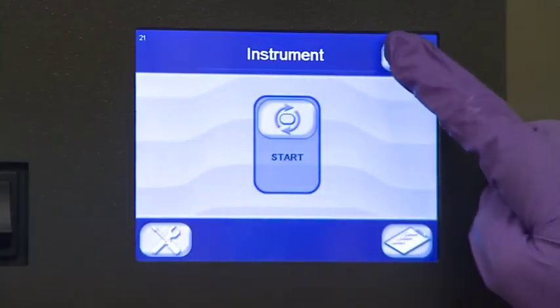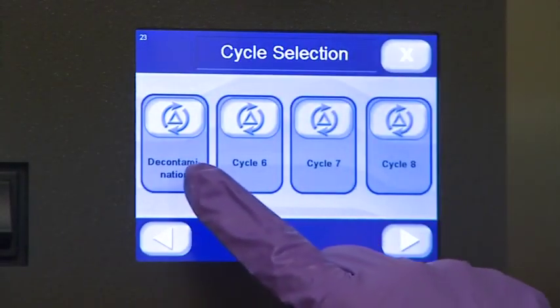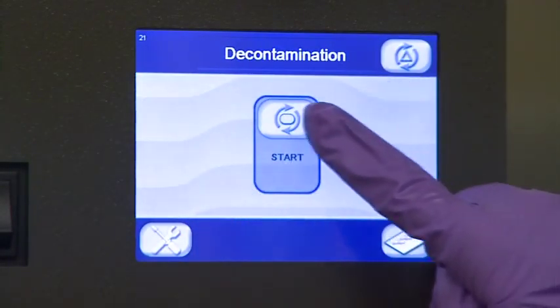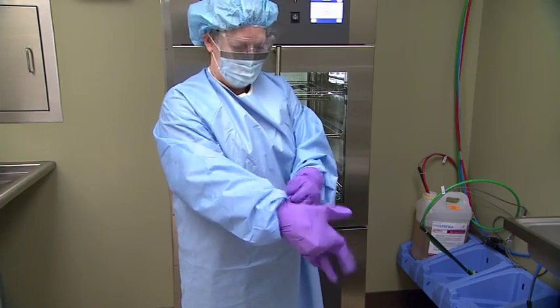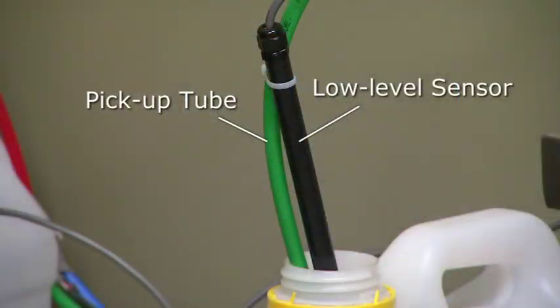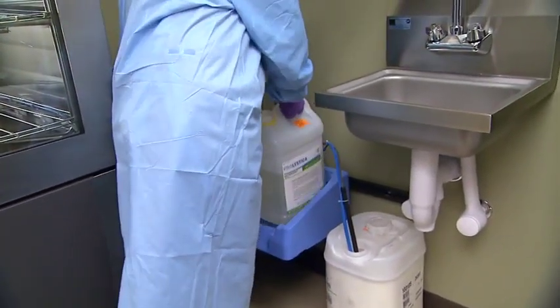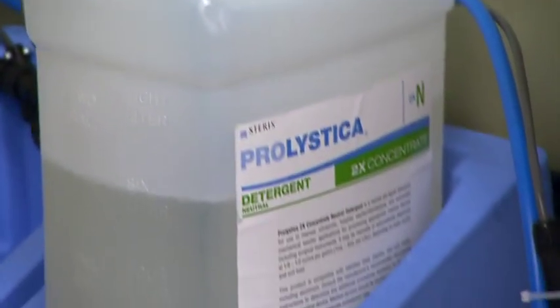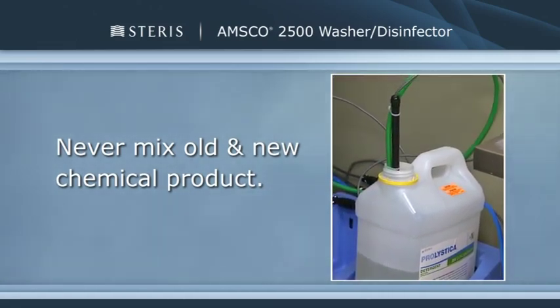Once per week, it is important to perform the decontamination of the equipment using the decontam cycle. Your supervisor will schedule this step and review specific instructions. Cleaning chemistry products need replacement on occasion. Steris recommends Prolistica 2x Concentrate Chemistries be used with the AMSCO 2500 washer disinfector. If a chemical product is low or has run out, first wear appropriate personal protective equipment, then remove the pickup tube and low-level sensor from the empty container. Install a new container, making sure to match the color of the pickup tube with the label on the container, then place the pickup tube with the attached low-level sensor upright in the new container.